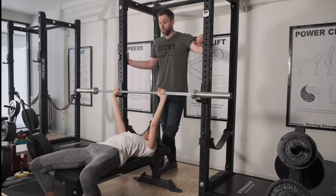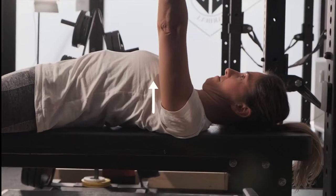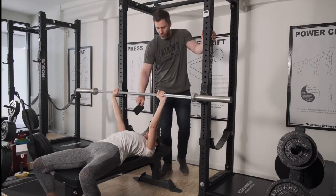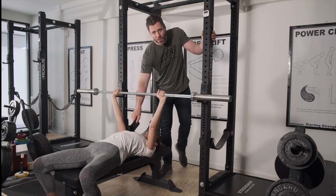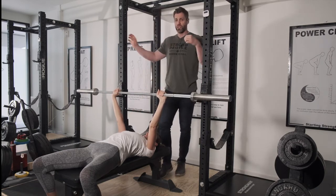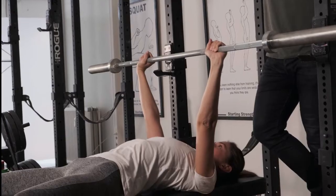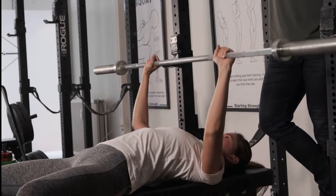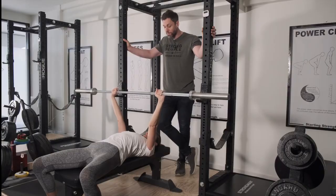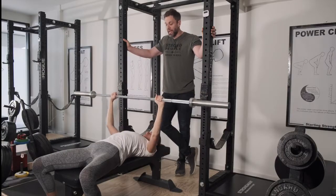Now, bring her chest up as big as she can by squeezing her shoulder blades down and lifting her chest — exactly like that. I'm going to use my phone to illustrate. I want Gabby to touch the highest point she can manage, a couple of inches — two, three inches — below the glenohumeral joint, which is the shoulder joint. Take a big breath, touch the point we just talked about, and put it back to the top.